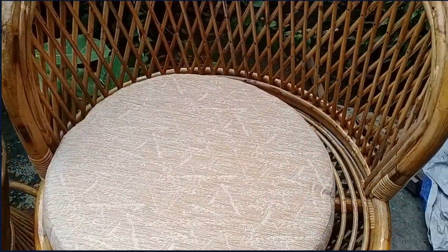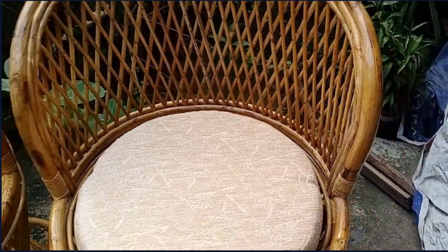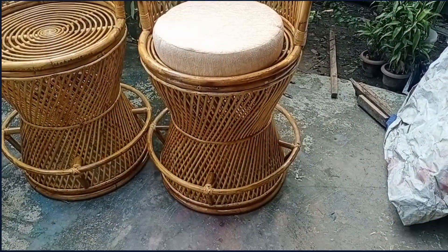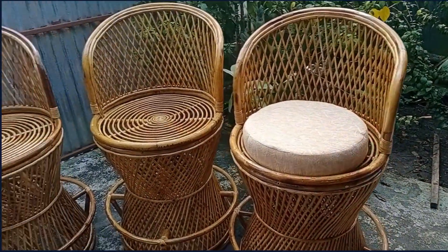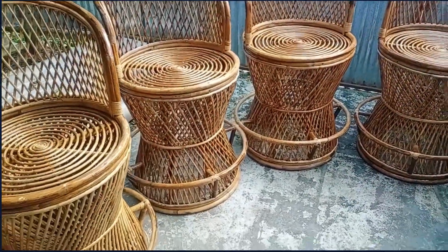This is a small step. It is 4 inches. It is a small step. In Polish, it is a small step.